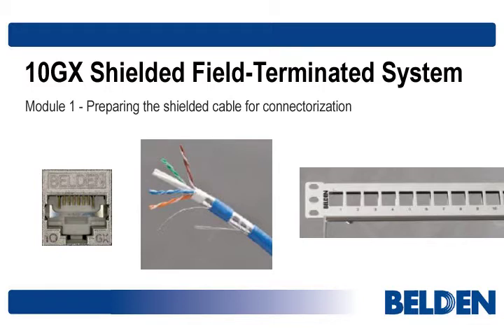Hi, and welcome to a brief demonstration of how to field terminate Belden's 10GX shielded cable. We've broken things up into three modules to explain things clearly, one step at a time. In this module, we focus on the cable — more specifically, getting the shielded cable ready for connectorization.